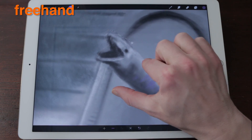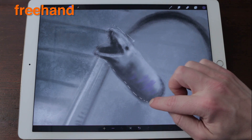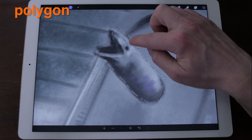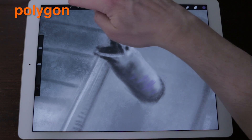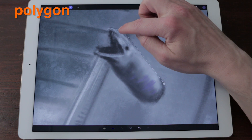Freehand: Drag your finger around the canvas just like you were drawing. Don't be afraid to lift your finger off — you can continue by placing it down again. Polygon: Tap your finger on the canvas where you would like to place a corner node. As you tap around, you will see the dashed line complete a straight line from your last point.